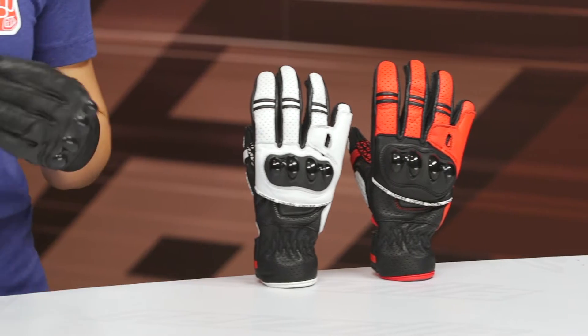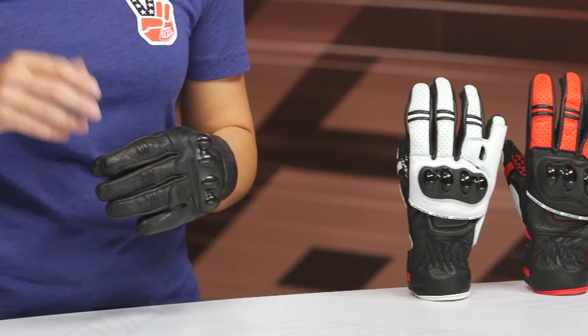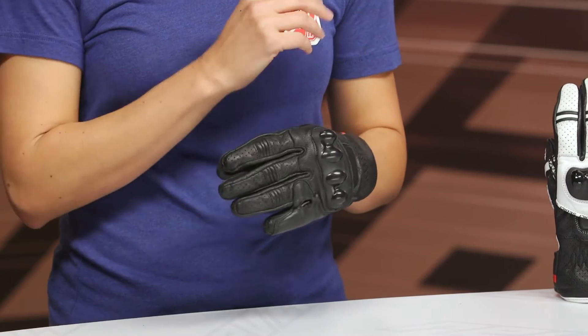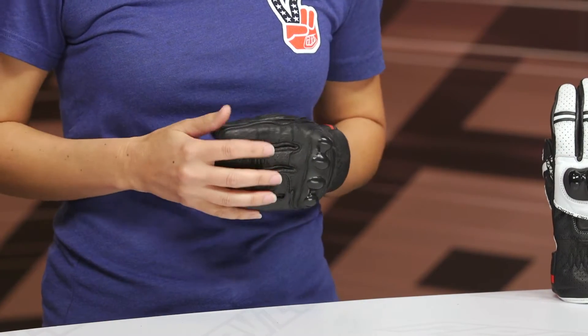On my hand today I have the Sidigi Mugello Women's Riding Gloves. Sidigi is an exclusive brand to RevZilla, and this is their take on a sports-styled mid-length cuff glove that has a lot of perforation worked into it, really good for your summer riding months, pricing in around $70.